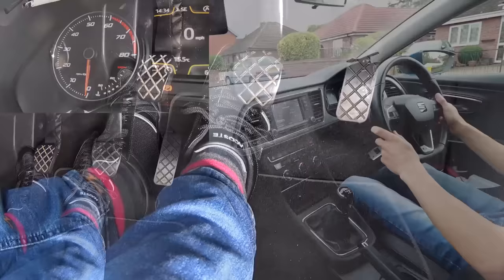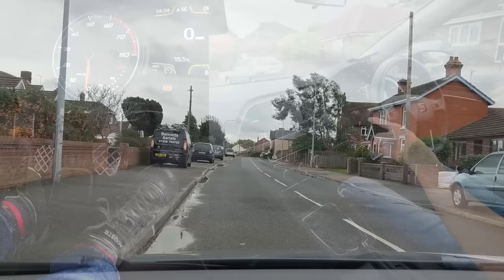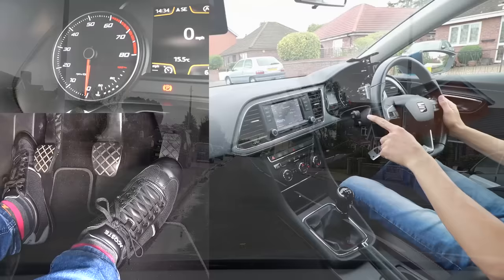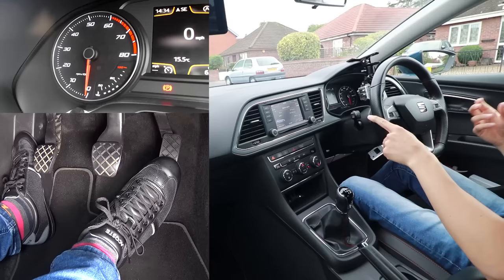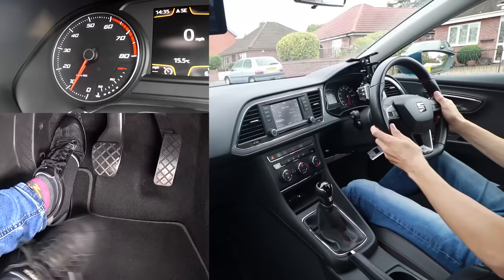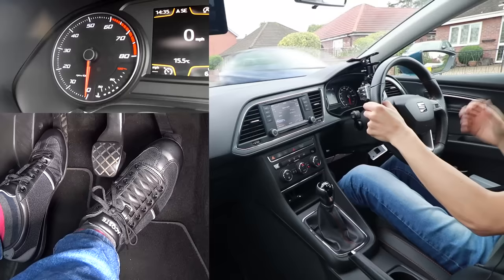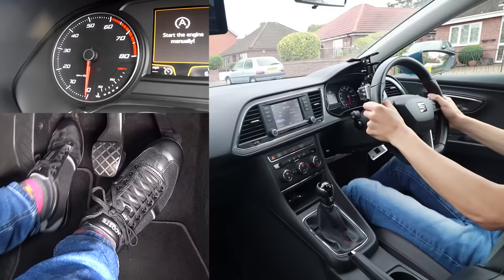Now I'd like to demonstrate some of the things people get wrong when learning. The first thing is they don't give enough gas — they're afraid of the noise and think the car will shoot forwards out of control, but actually giving more gas helps you keep the car slower because you'll hear the bite point a lot earlier. Here's a demonstration of trying to move away without enough gas: clutch down, first gear, handbrake off — I'm going to bring the clutch up to the bite point without any gas and I've stalled. If I had given gas I would have heard the bite point much more easily.